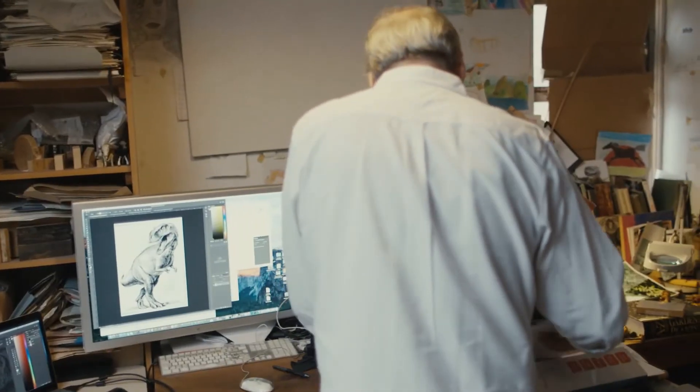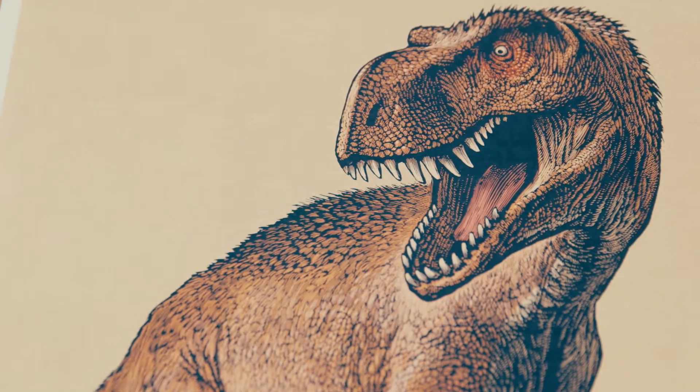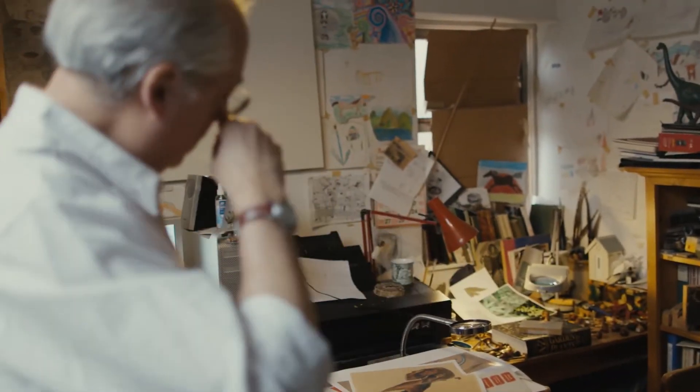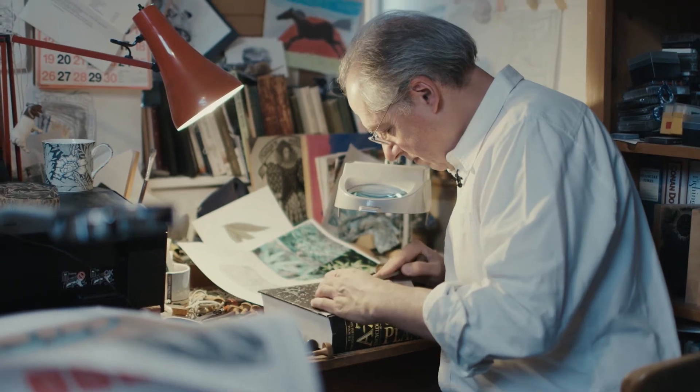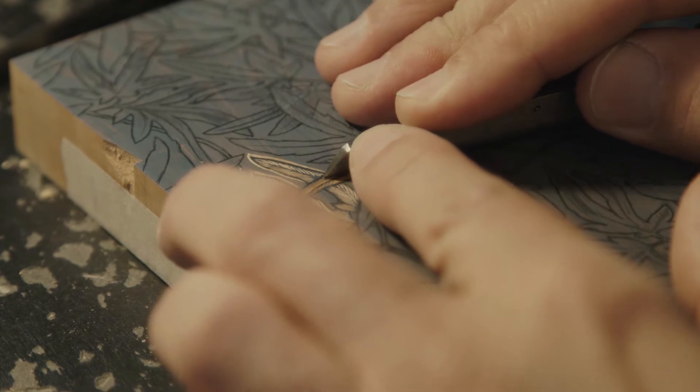We've got a printout of the finished one here. Over there is where I do all my engraving and lino cutting. We've actually got an engraving going in the book there at the moment, but that's where I would work.